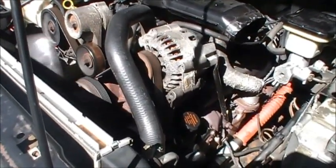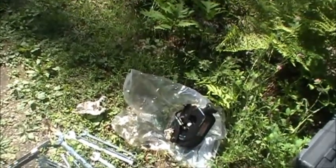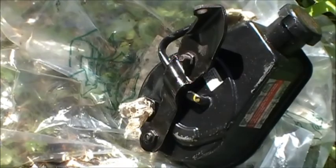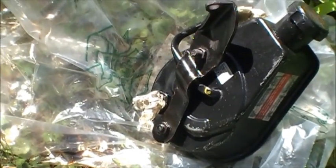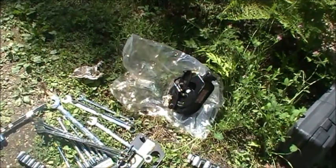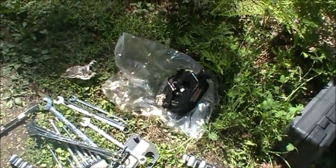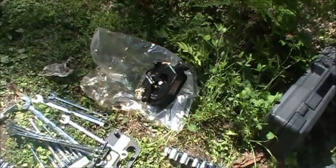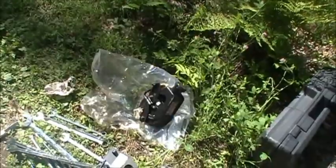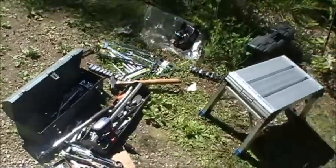I've learned my lesson with these A1 Cardone parts — that is it for me. It takes about three hours to install each pump, which is not fun. I don't know why these pumps are so bad right out of the box. I think they just replace the seals on worn-out pumps. I got two bad pumps in a row — worn-out pumps with new seals in them. So that's about it.